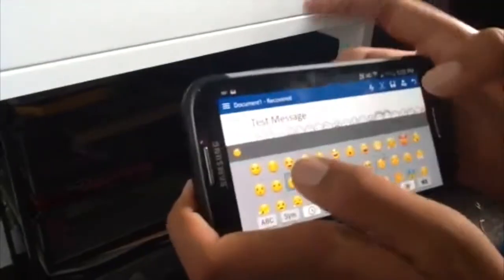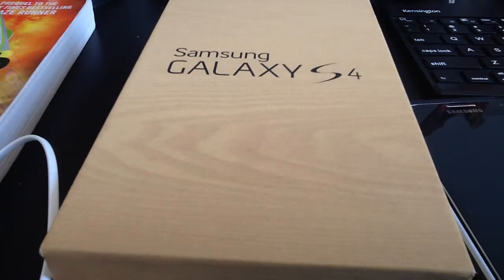Oh yeah, I forgot to mention the Samsung keyboard. It comes with a bunch of emojis, and you can record audio to say what you're saying. For example, on a Word document, if you want to say 'hello,' it will display hello on the Word document. So you can say anything you want and it will type it for you.